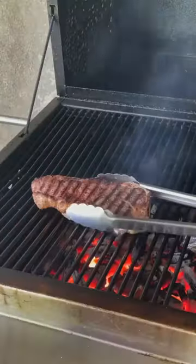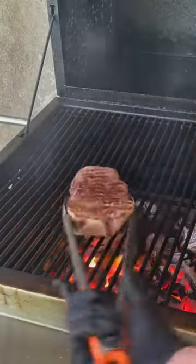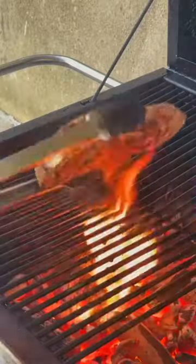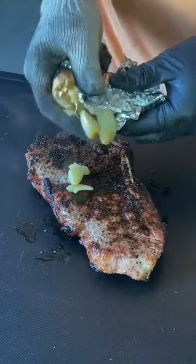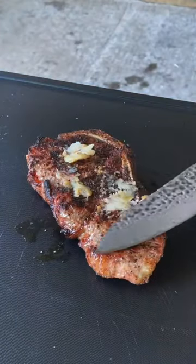We're going to go ahead and flip it after about one minute and keep doing that process until 125-128 internal, and then get that fat side right there. Remove it and put that roasted garlic on that steak.